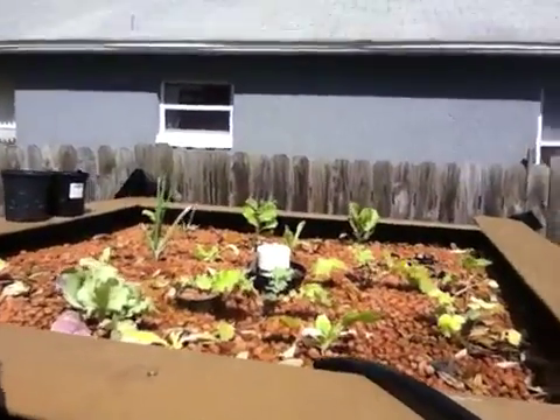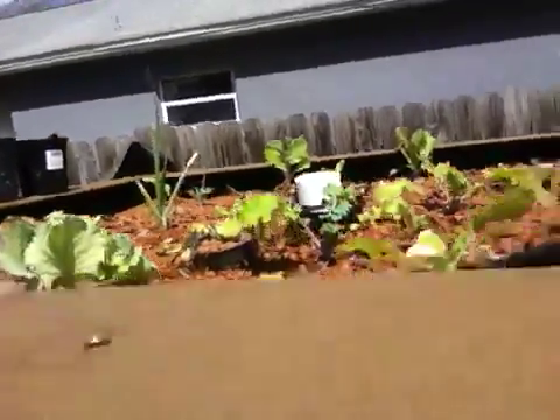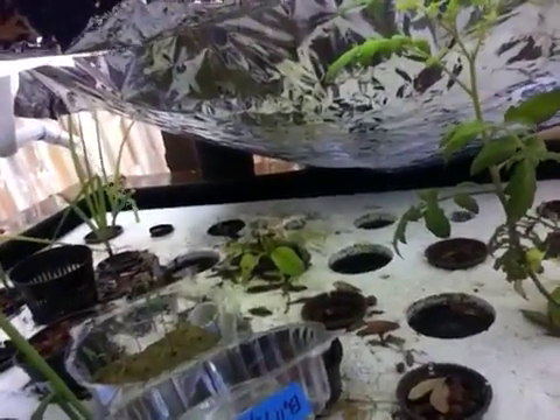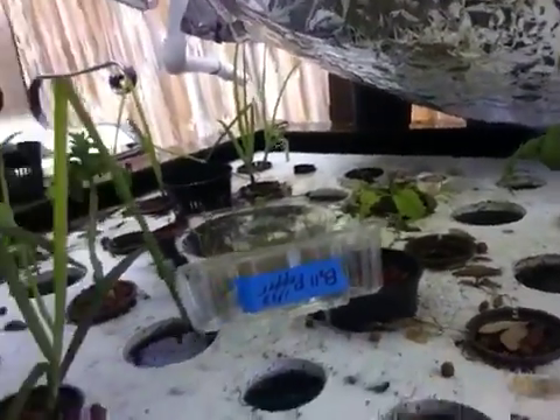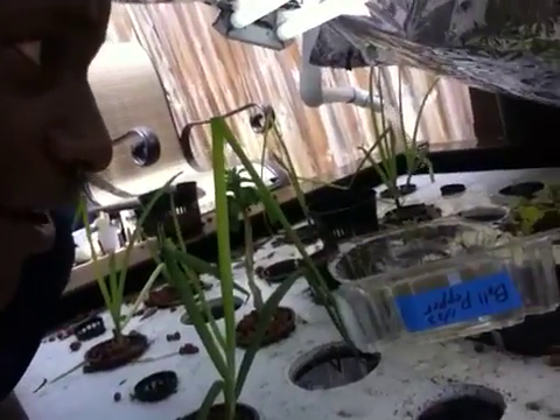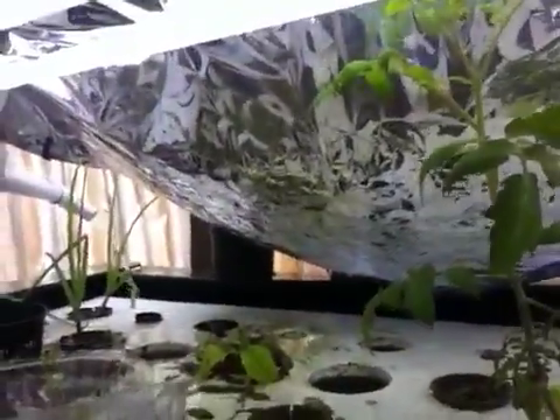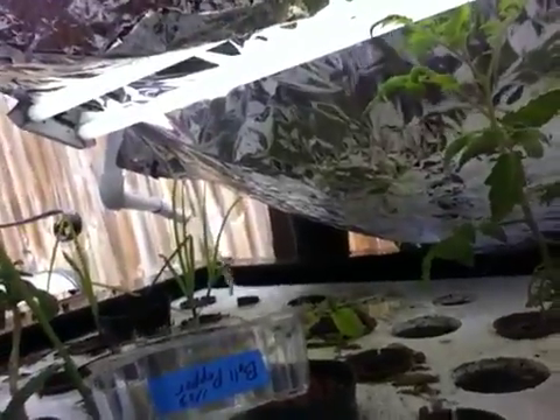Good afternoon everyone, this is Shane, your nappy chef. Today we're going to do a little update on the aquaponic basic system. You can see the top is getting some growth, but one thing I want to show you is the bottom half. I've had some difficulty here — some pest problems, namely that chicken, Gertie. It seems she only likes the green vegetables; she doesn't particularly prefer the onions or tomatoes.